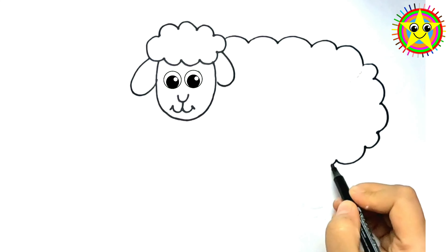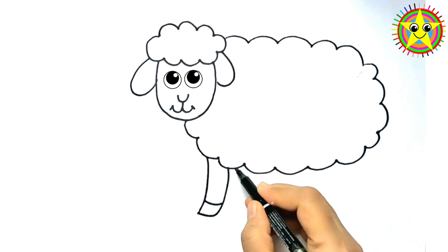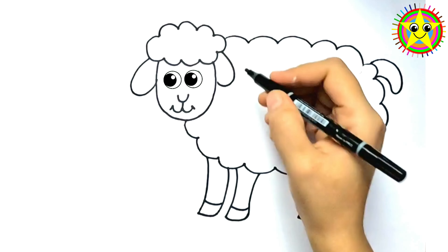Now, let's give our mummy sheep a cozy, furry body. Hooray! Fluffy and cuddly! Doesn't she look just fabulous? Imagine giving her the softest wool ever!